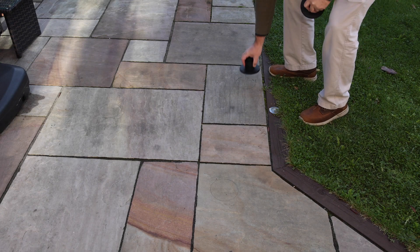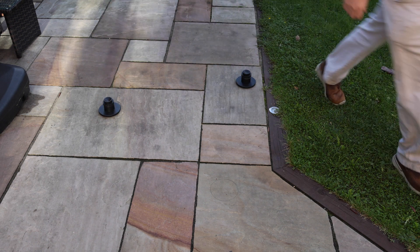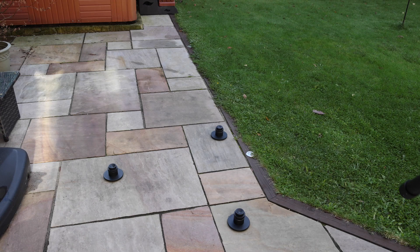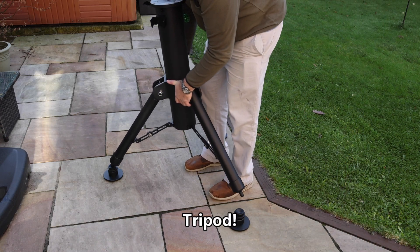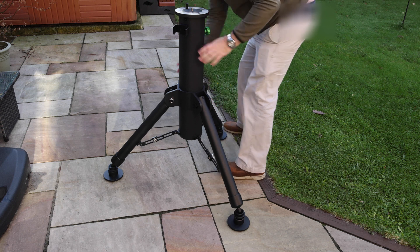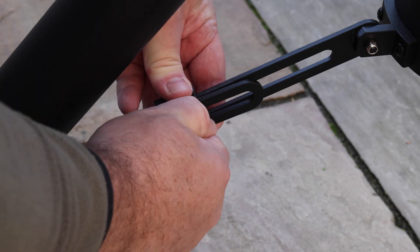The mount comes with three individual feet which are adjustable height, as you'll see later, and they need to be placed first of all. They have rubber rings on the bottom so they grip the ground really nicely. You can then fit the mount to rest on top of these three feet. Make sure the legs are fully spread and then tighten up the butterfly or wing nuts to lock the legs in place.